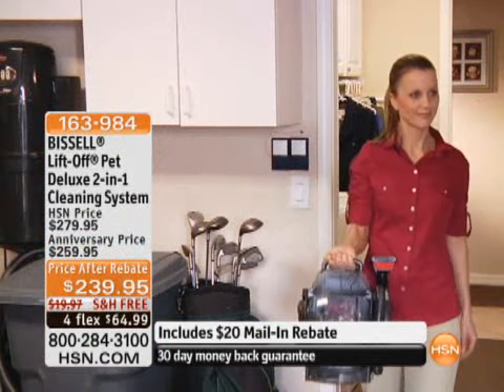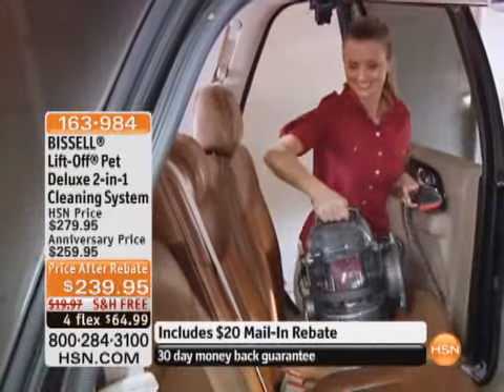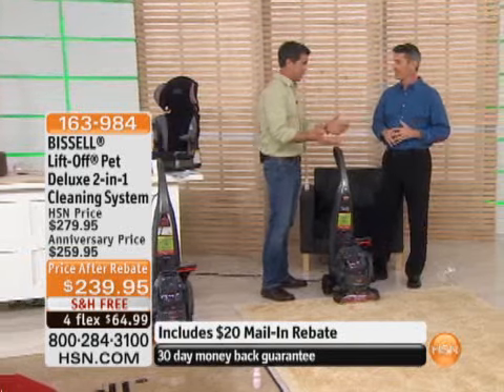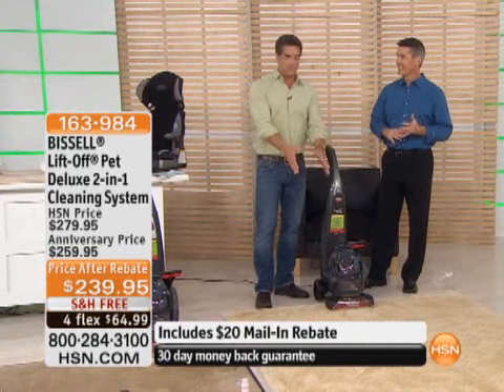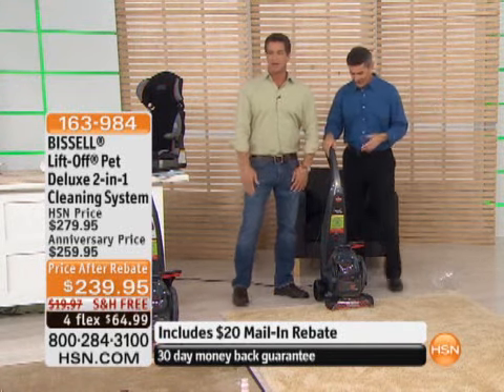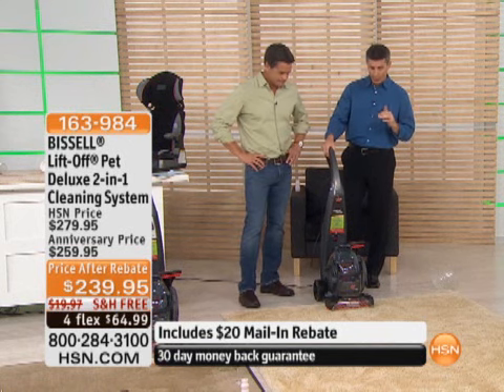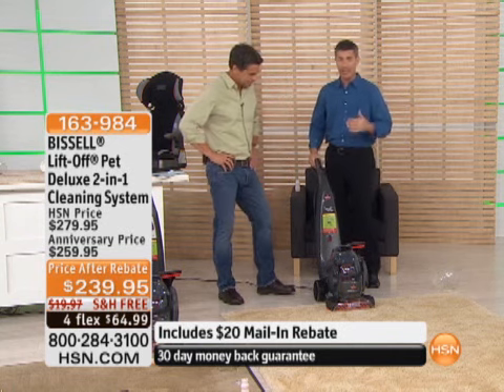It lifts away pet hair and stains. If you've got pets, you have to grab this unit, because it's not only a great spot cleaner — which it does amazingly — but when you see the before and after of this carpet, you're going to stop in your tracks. You've got to really get your carpets clean, and the way to do that is to deep clean them.